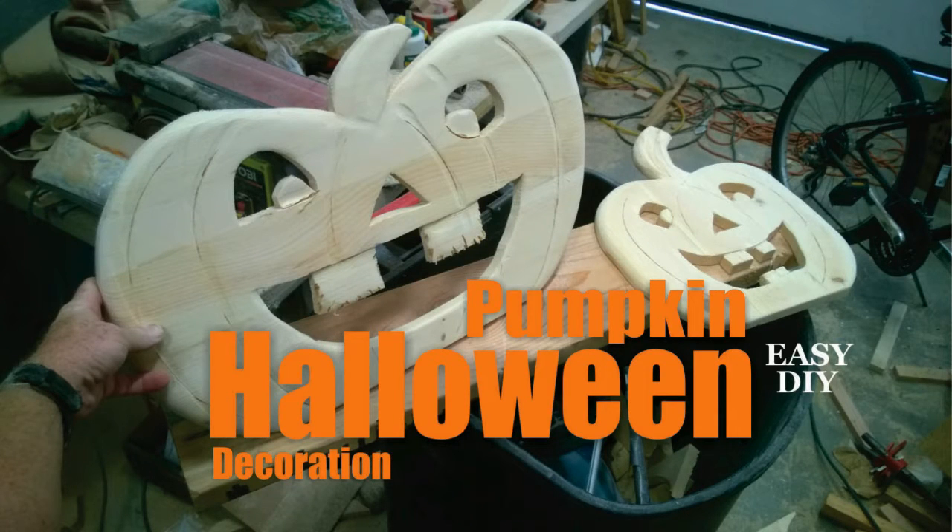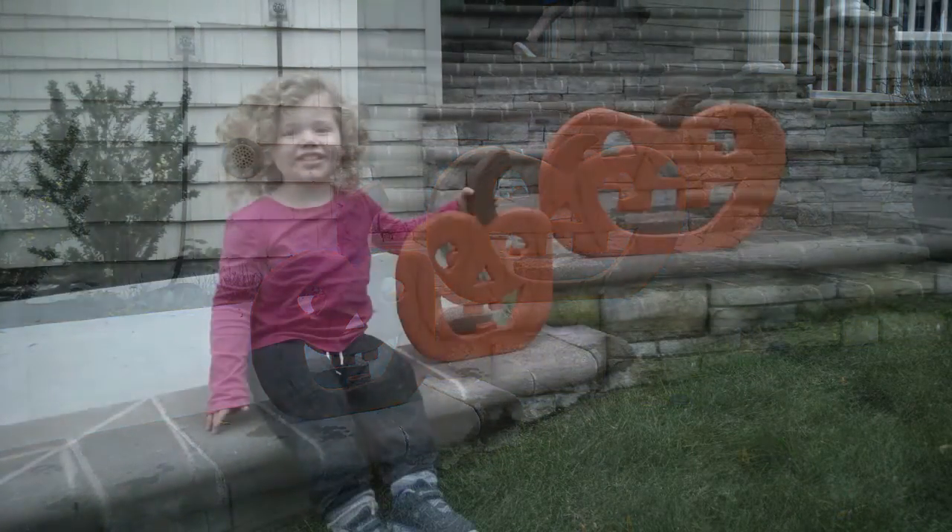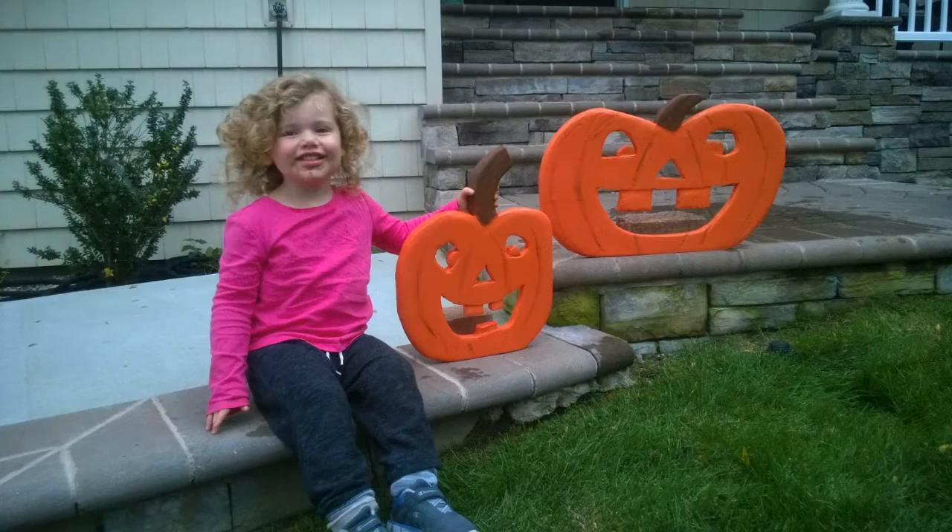Welcome to DIYeasyCrafts.com — how to make your own hand carved wood Halloween pumpkin decoration. These decorations can be painted and used outdoors or stained for indoor use. They can be made in a variety of different sizes and they really do make a nice Halloween decoration.